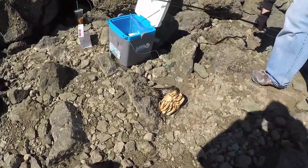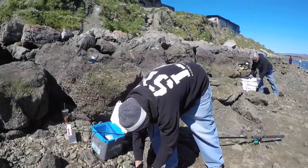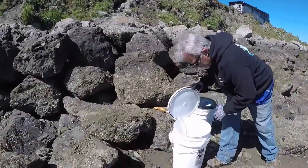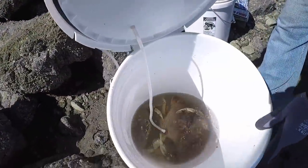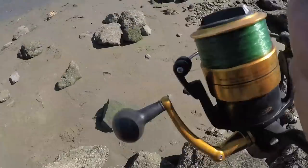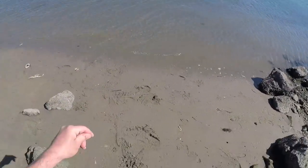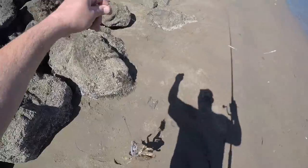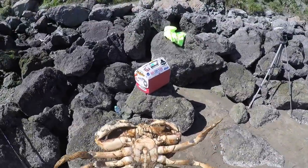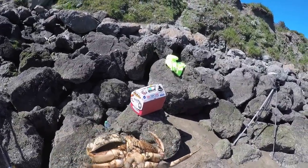There it goes — he just pulled up a female. How's your bucket doing? I got three in there, the big one at the bottom down there. Female — actually, that's a male. See the small tail? It's a male.